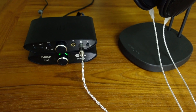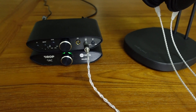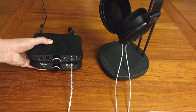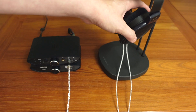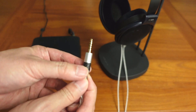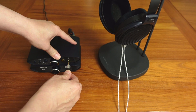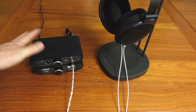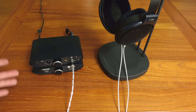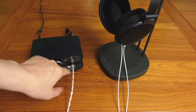Both these units are currently on pre-order on Drop, and the estimated ship date is November 11, 2020. I have an aftermarket cable going to the Drop Sennheiser HD 6XX headphones, which is also a 4.4mm balanced cable. In my opinion, if you have this setup you probably want to take full advantage of the balanced architecture and definitely run balanced rather than single-ended, although you do have a quarter-inch single-ended output jack as well.